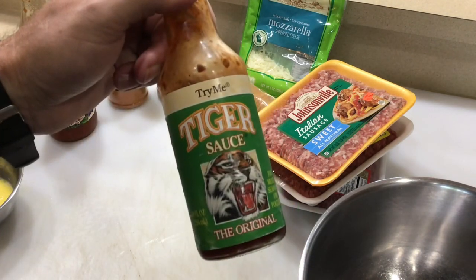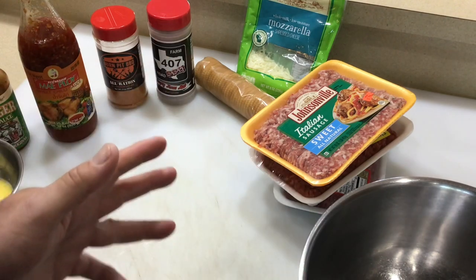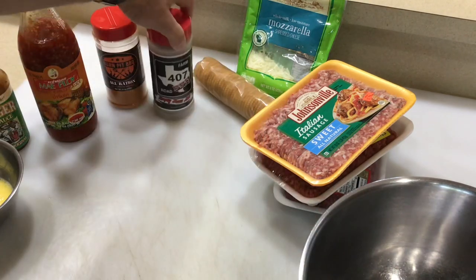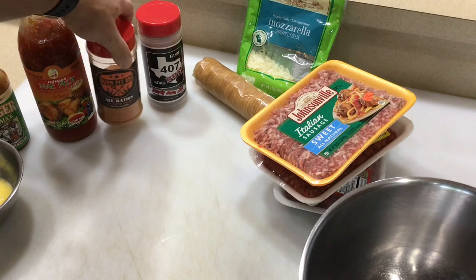And then just to give it a little kick, tiger sauce — made with real tigers. I season on the inside, not on the outside. I've got some of this Farm 407 — got a lot of pepper in there, this stuff is really good. And then just a little bit of this Burnt Pit Barbecue, all rationed, a little bit of sugar in there.